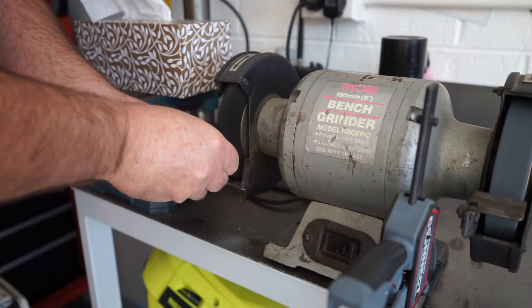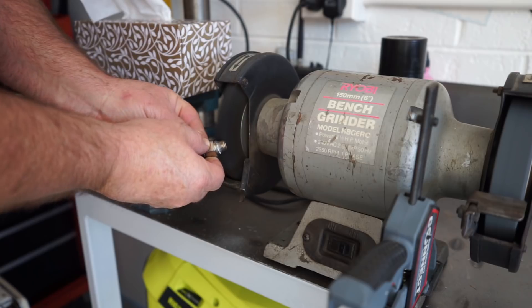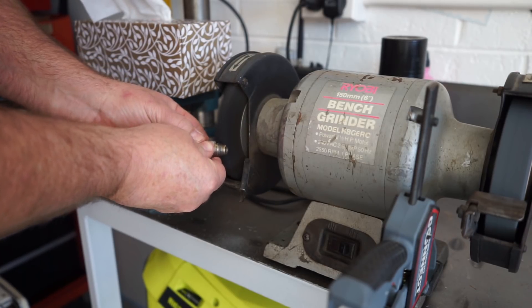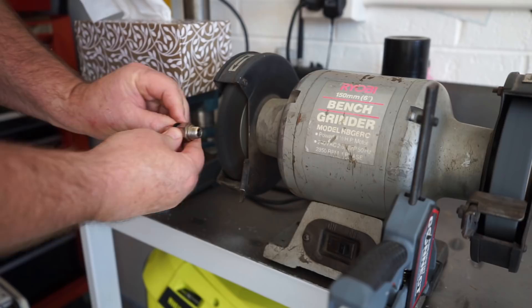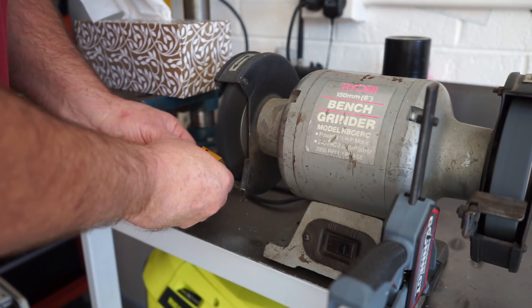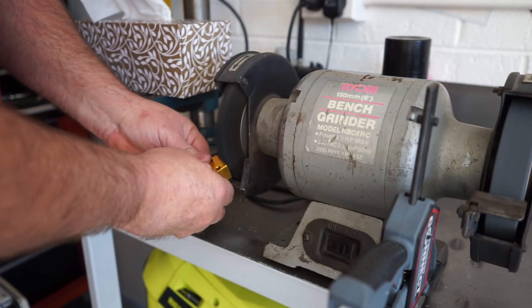This thing had some sort of goo on it and it was pretty hard to get off. That wire wheel — I'd say it's older than my kids. I've had that on the bench grinder, bought it many many years ago, probably 30 years old or close to it. Just cleaning the block up now — it had a lot of that goo stuff stuck on it as well.